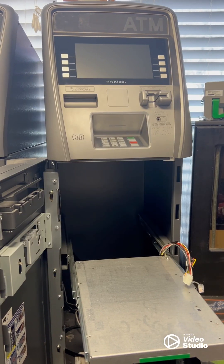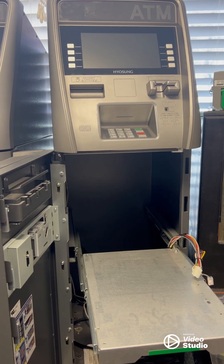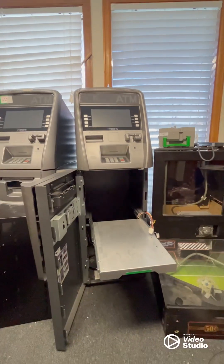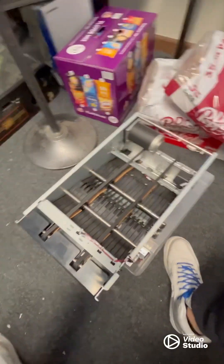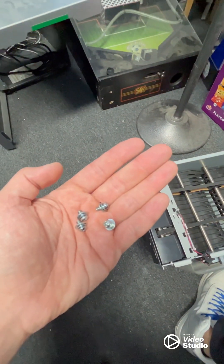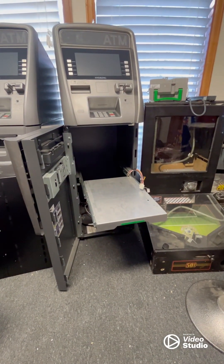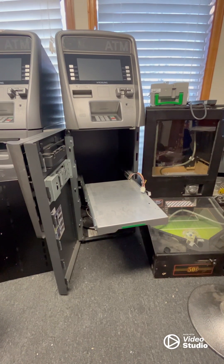All right guys, we are here with Cat418, and today we're going to go ahead and put in a new cash dispenser in this Hyosung Halo 2. You can see the cash dispenser currently isn't in the machine. I have the dispenser right here and the four screws to secure it. This is actually going to be a very simple install — cash dispensers don't require too much, so let's go ahead and get into it.